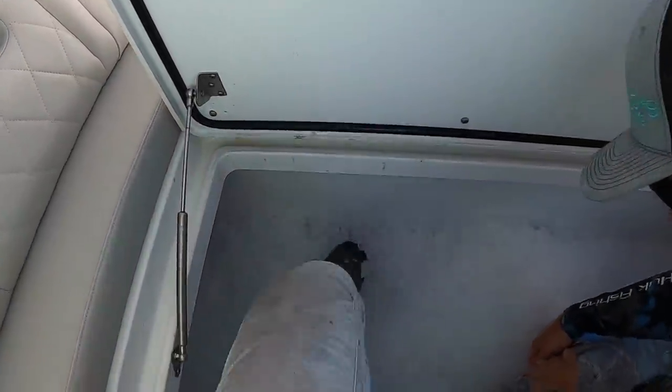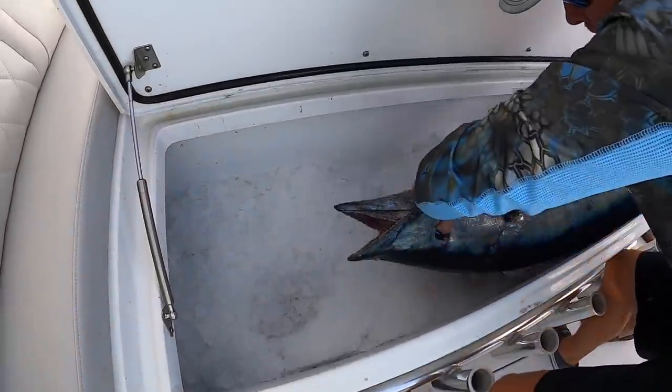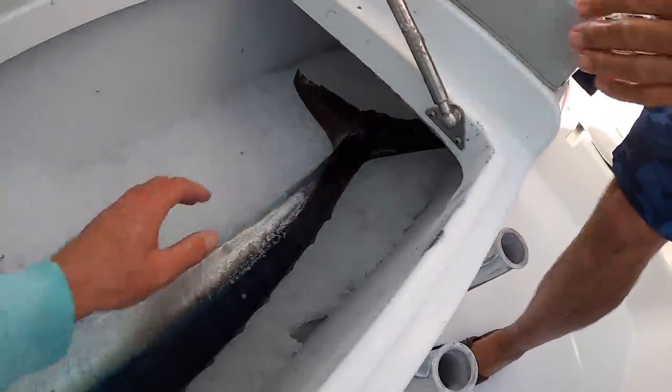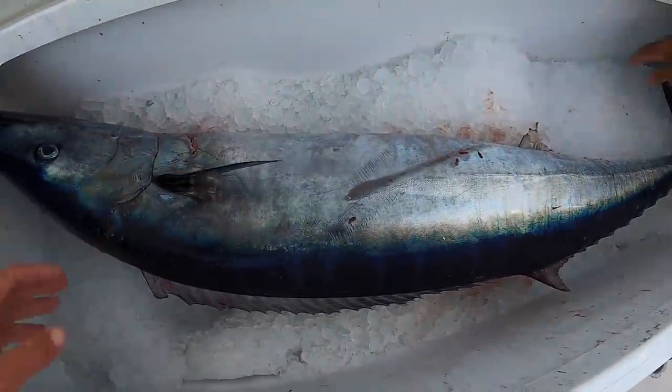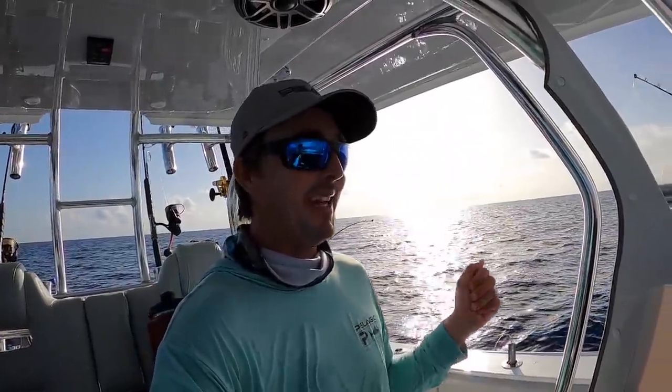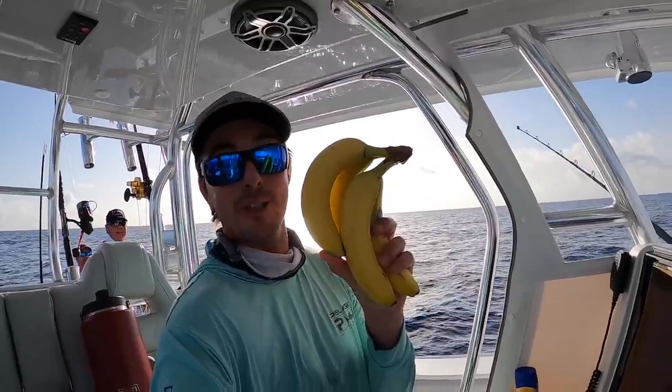We're pulling it out and laying him in there, then we'll cover him up afterwards. Look at that wahoo — he's in. That's a Freeman fish box now. What an epic way to start the day. Now we're trying to catch a swordfish and they brought something special with them today. I usually bring one, but they brought a whole bushel of bananas — four bananas and a big wahoo off Islamorada.